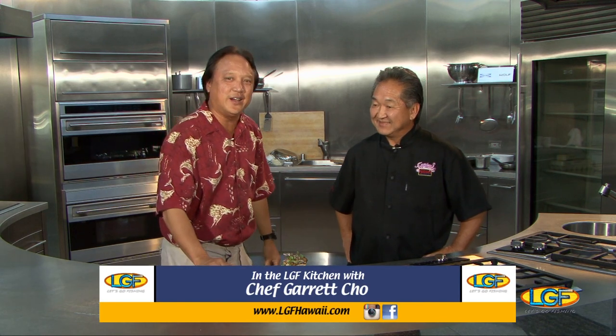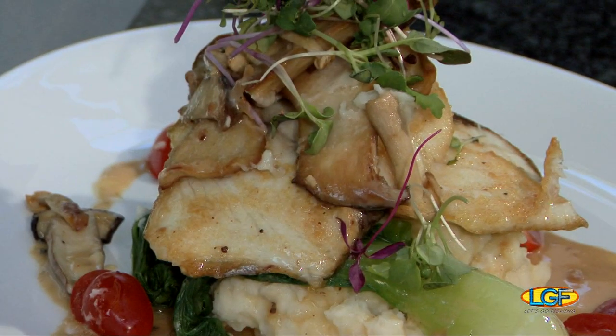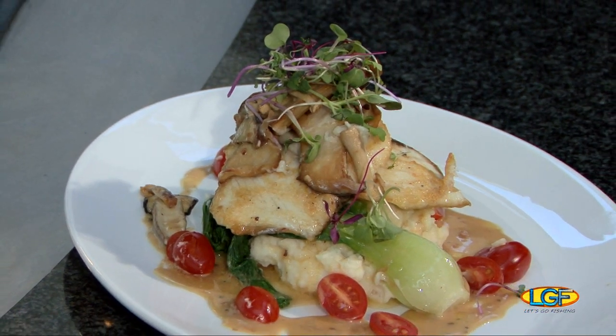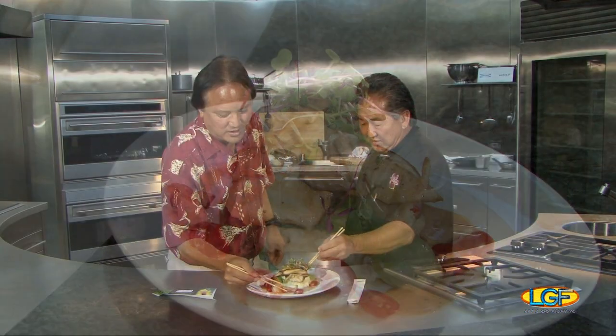Welcome back to the show. If you've just joined us, we're with Chef Garrett Cho from Sansei. Chef, terrific job on the dish. Thank you so much. This is our seared kona kompachi, truffle black bean cream sauce, hamakua mushroom, and a little bit of truffle oil just to finish it off. Got to get some of that sauce — this kompachi is absolutely wonderful.